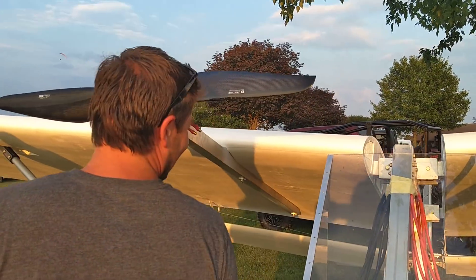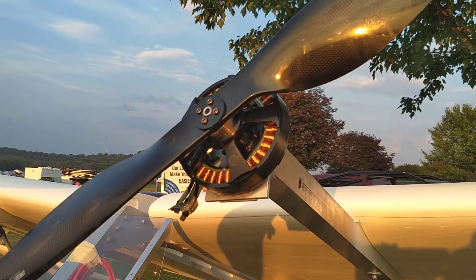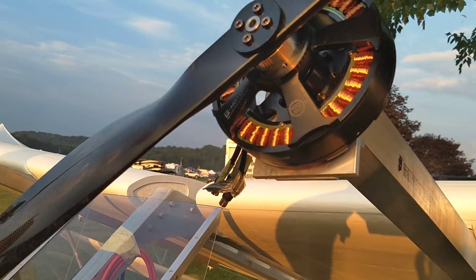Do you guys know what motors these are? T-motor — yeah, U15s.